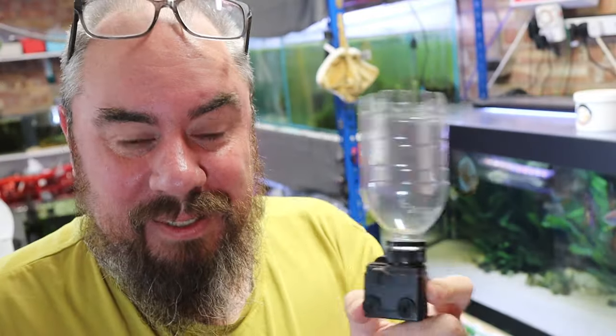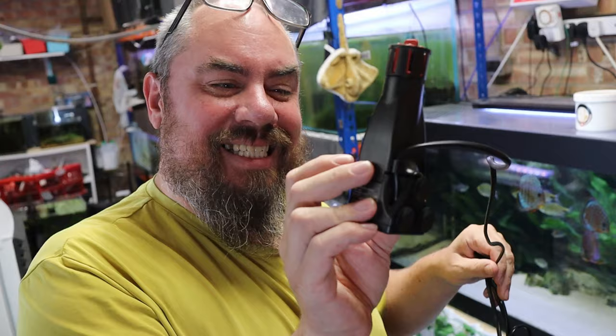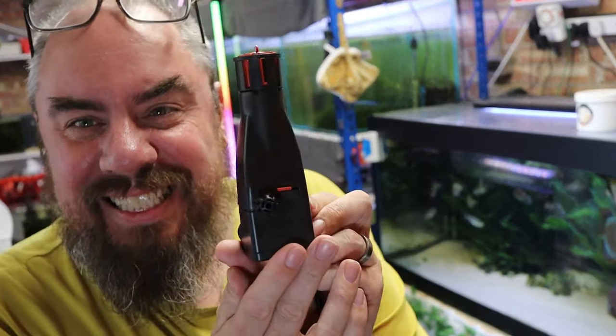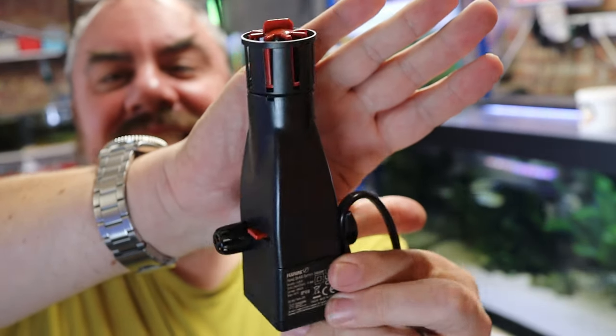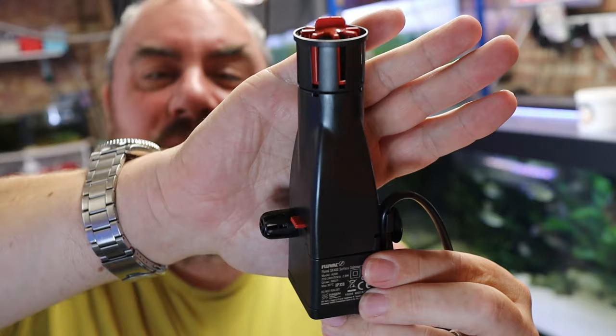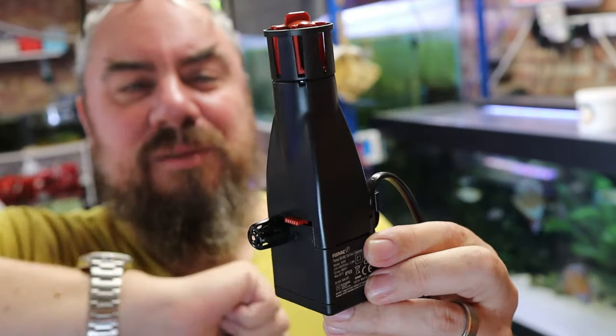I was quite excited when I got sent this from my good friends at Fluval. It's called the Fluval SK400 — it's a surface skimmer from Fluval. It's essentially the same thing but in a lot nicer packaging. It's nice and black, which means it's unobtrusive. You can stick it at the back of your aquarium and you won't notice it quite so well, and it's a little bit more adjustable.